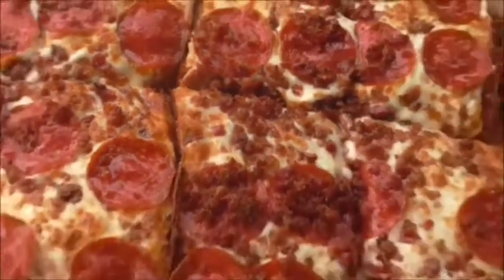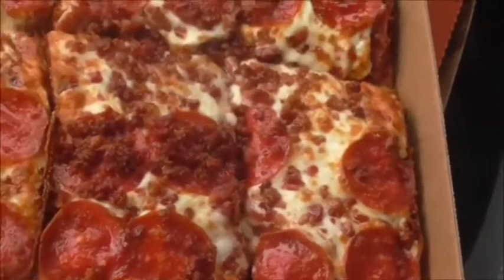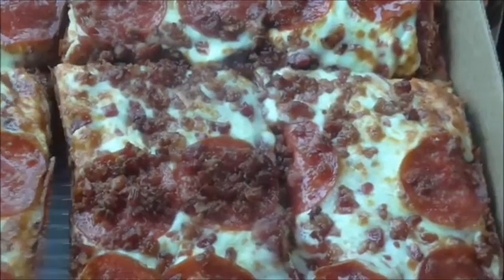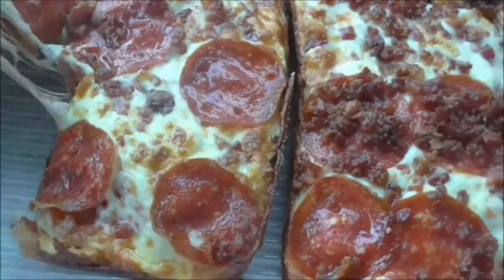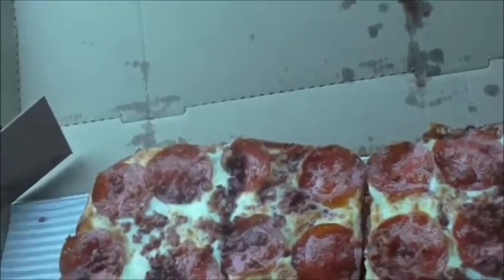God, Jesus Christ, look at that! Oh my God, look at that bacon! Do you see that one? I mean, it's like baked around it. I want to know how they get it to stay around it. I'm just going to try it, y'all.